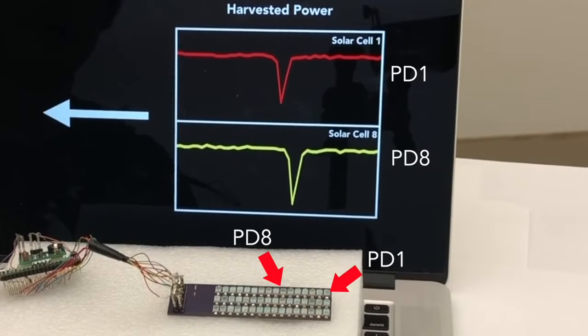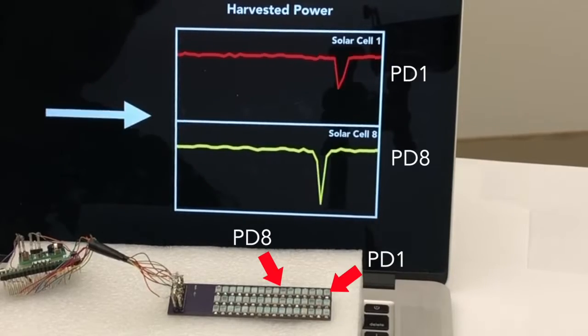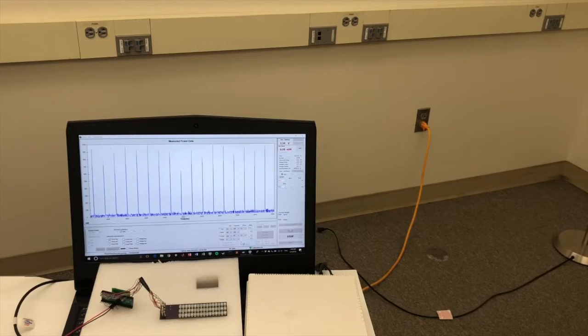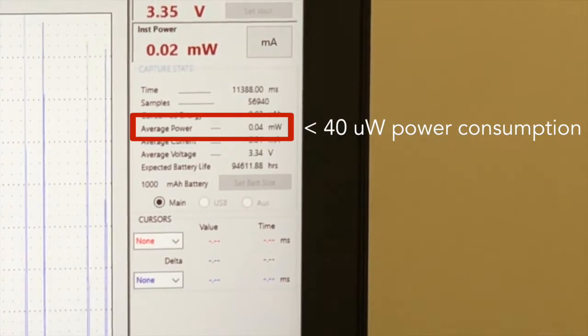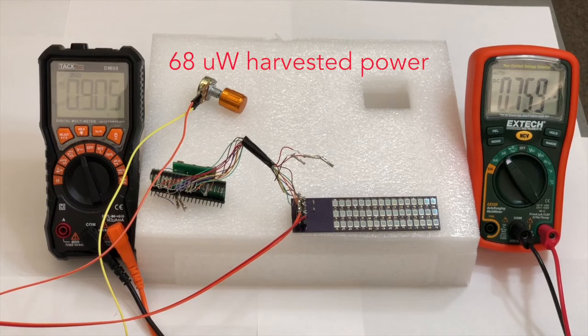In this video, we present a self-powered modality that can recognize hand gestures with ambient light. Our approach only uses small, low-cost photodiodes as both the power sources and sensing devices. The harvested power from these photodiodes can power the entire gesture sensing system.